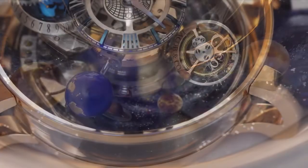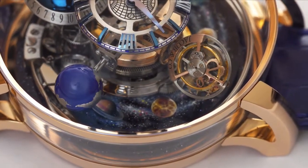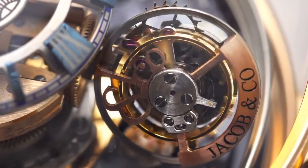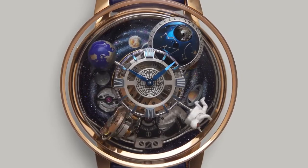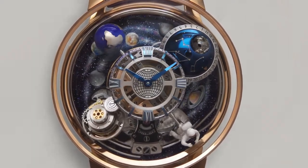The triple-axis flying tourbillon turns in one axis every 60 seconds, in the second axis every 90 seconds, and rotates around the dial in 10 minutes. The remaining three satellites consist of a magnesium globe, a hand-painted astronaut, and a moon phase and date display.